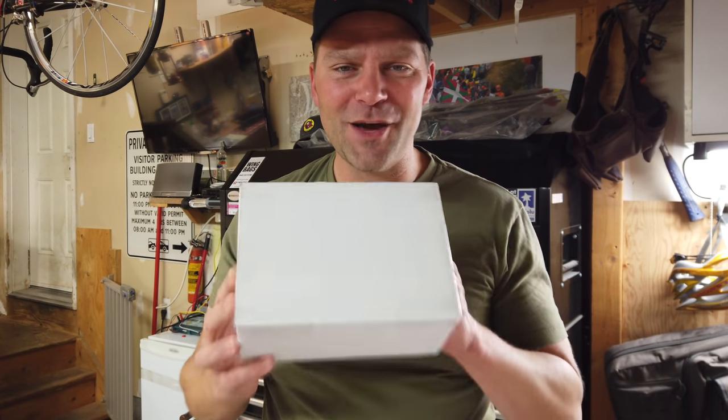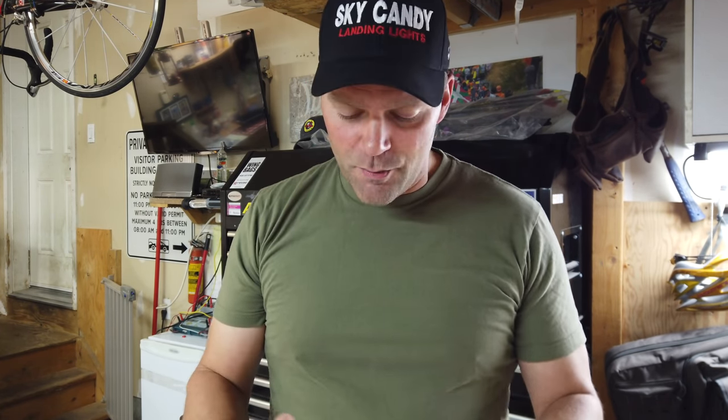We had an awesome package show up today from SkyCandy Landing Lights. Been waiting for this for a little while and we're going to open it up. This is for the Aviation Design Diamond and I'm really looking forward to it. Thank you SkyCandy, thank you Sal for putting this together. If you go to their website — skycandylandinglights.com — or find Sal on Facebook, he will put custom packages together for you and your plane.